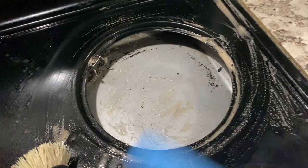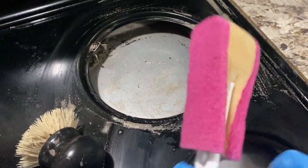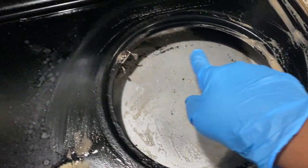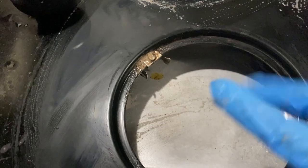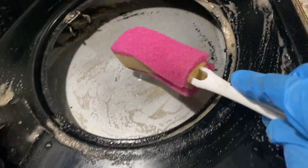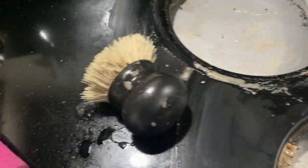I think one more time around with this scrubber it's going to do the job. Look - we got most of it up already. I'm going to spray it one more time, let it sit just a few minutes, and then come in with this to get up under there where I can't reach, and then we'll be done.